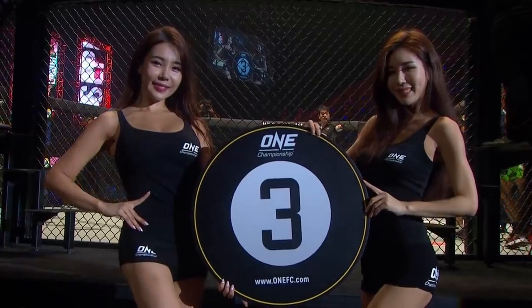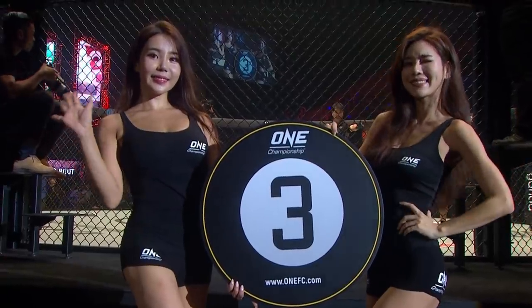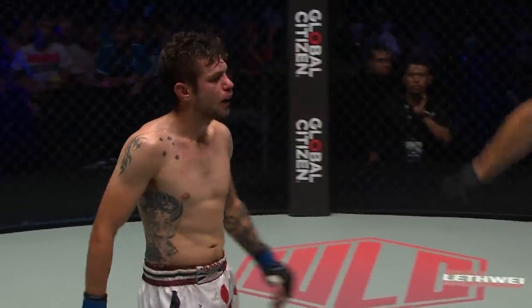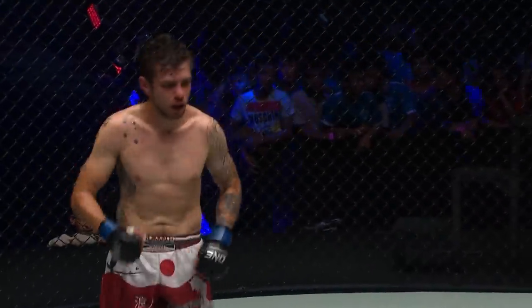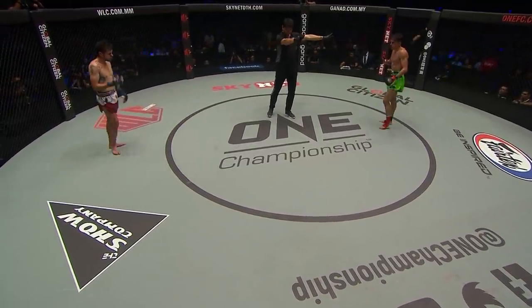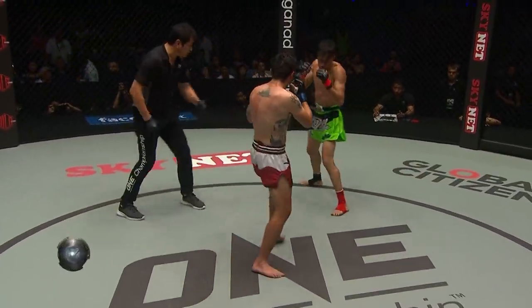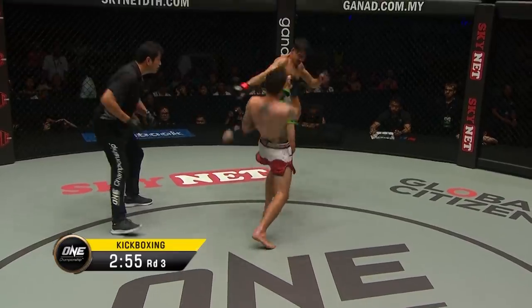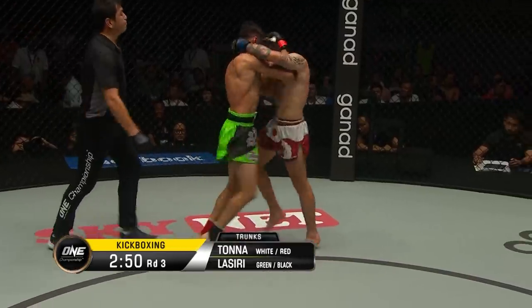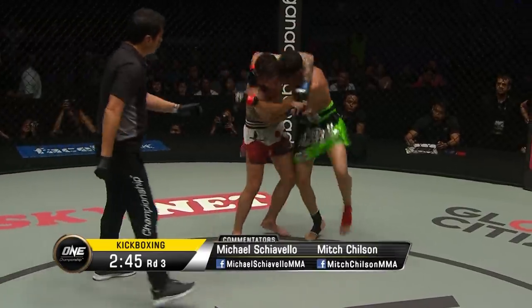Third and final round inside the culture of the mighty Thuwunna Indoor Stadium in Yangon, Myanmar. And this has been a war of attrition. Josh Tonner and Joseph Lassiri, Australia and Italy, a ONE Super Series kickboxing match, and it's all come down to this. Final round. First round, no doubt I believe, was Joseph Lassiri's. Second round went the way of Josh Tonner — that's unofficial of course. Here we go on the third, three minutes remaining. Lassiri ties up the Australian early on. Let's see if Tonner can get his hands off again as he did in the second round.